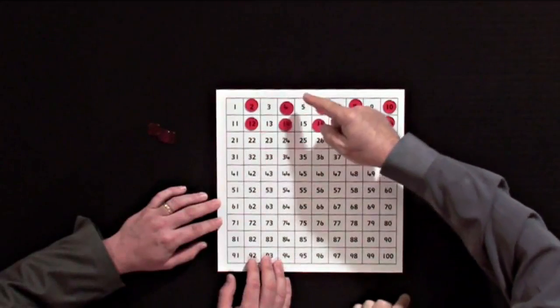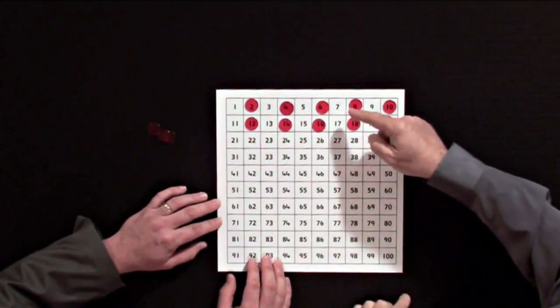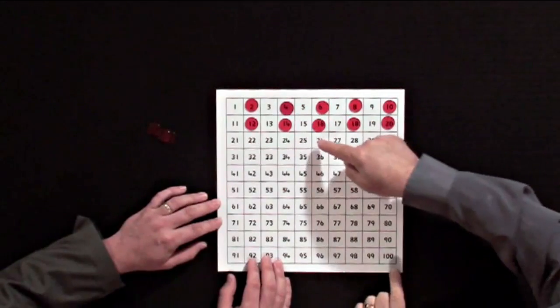What else do we notice about this? Two, twelve, four, fourteen, six, sixteen. And if we had more counters, we could see the pattern continuing.